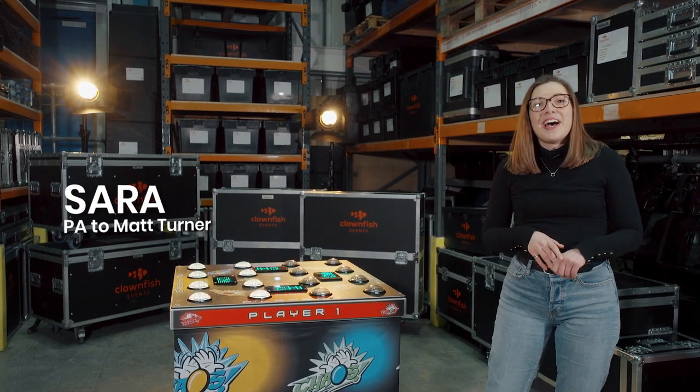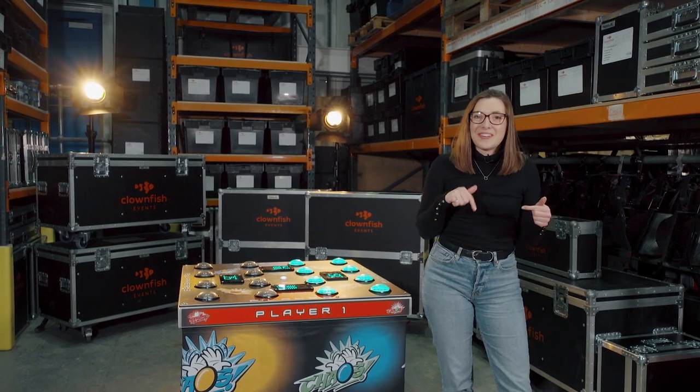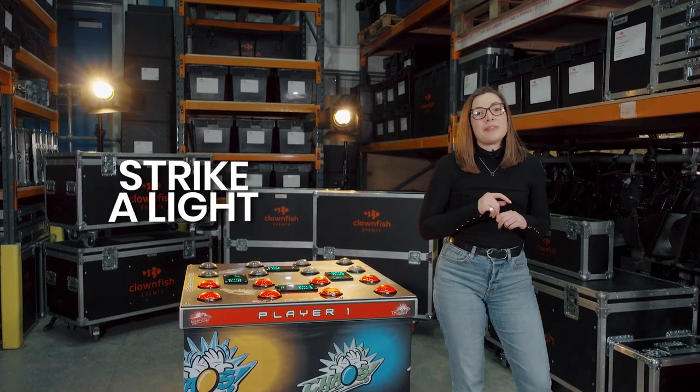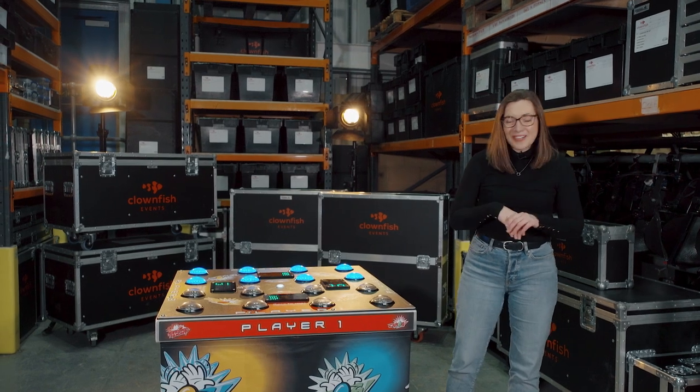Hey, I'm Sarah, welcome to Clownfish. I woke up in the office but today I'm down in the warehouse to show you one of my favourite games, the four player Striker Lights, which is the big brother to the two player Striker Lights. Let's have a look and see how it works.